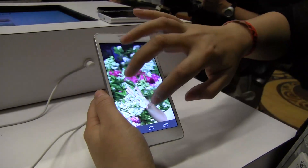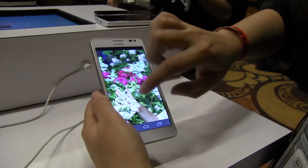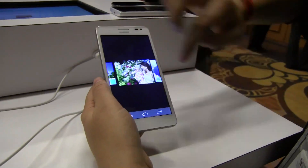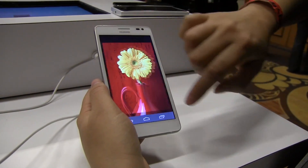But the display is gorgeous. I believe it is an LCD HD display — if I'm wrong, please leave a comment. They're a bit sketchy on some of the specs, but it is a very gorgeous display.